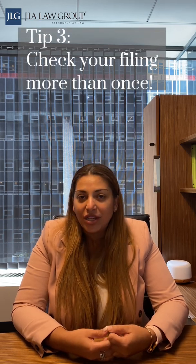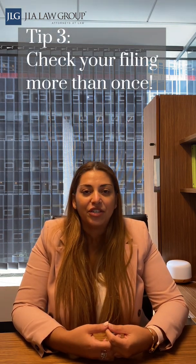The third tip: prior to submitting your packet or putting your packet in an envelope and sealing it, you should always double check, triple check — check it more than once. Essentially, check it once, put it to the side, come back a couple of minutes later with a clear mind, check it again to make sure that everything you need to submit and everything you plan to submit is part of the package.